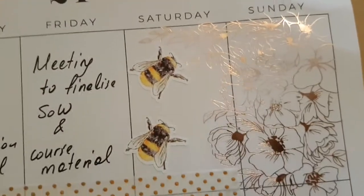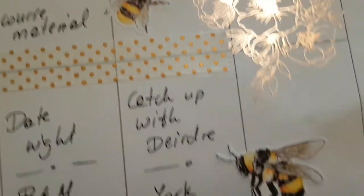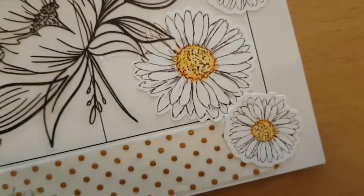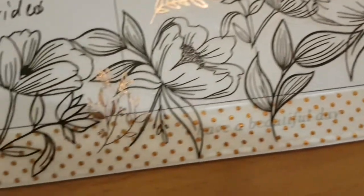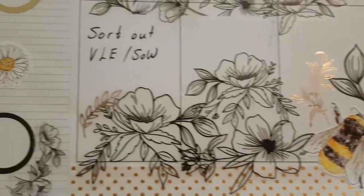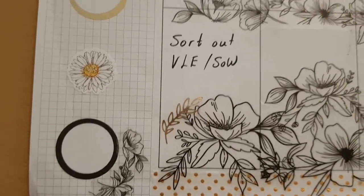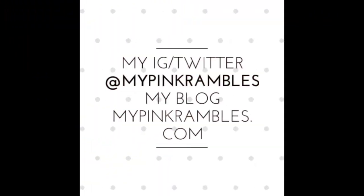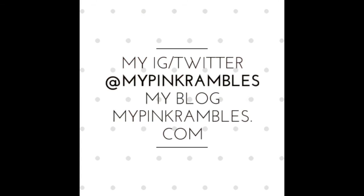I really appreciate the support so far. Trying to grow and it's really good — the planner community is really helpful. This is just a close-up of the drawings and the stickers. I think I'm happy with this spread. Thanks for watching. This is my Instagram — My Pink Rambles — and my blog, My Pink Rambles. Please subscribe, give this video a thumbs up, and see you in my next one.